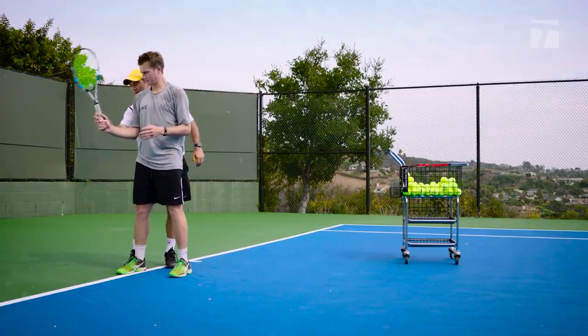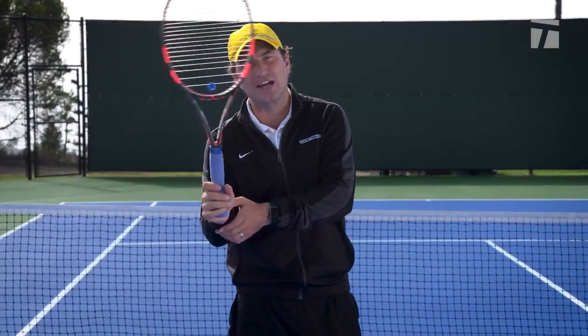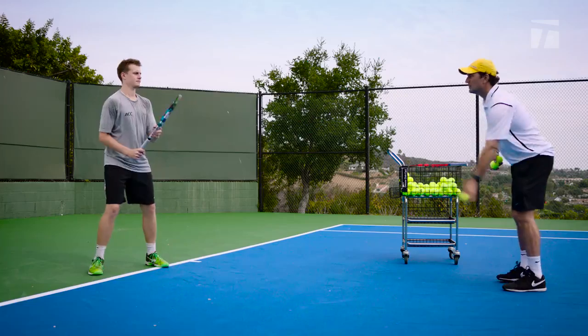Gain some racket speed and let it fly. What you've got to do is let that racket drop — it's like a pendulum. Let that pendulum effect happen, let that racket just drop naturally, and then take it over.